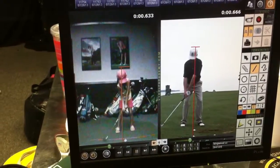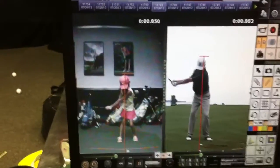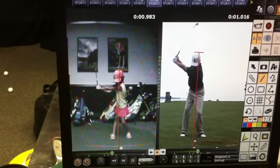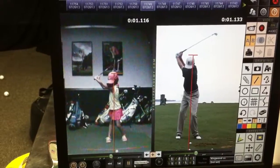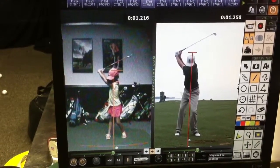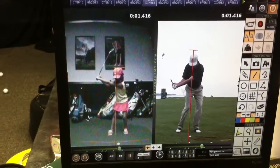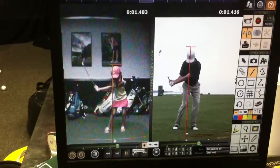So this first one that she's got over here — great turn, great with the letter L, but you can see her body lifts. And then coming down, she loses her letter L right here — a little bit too wide.